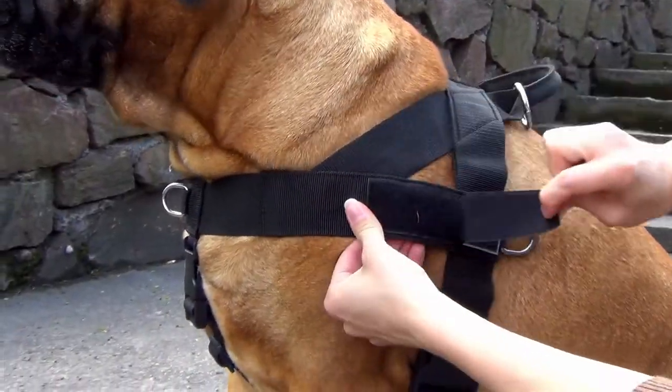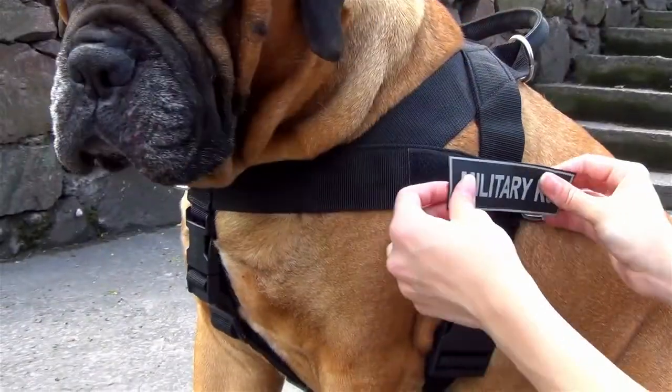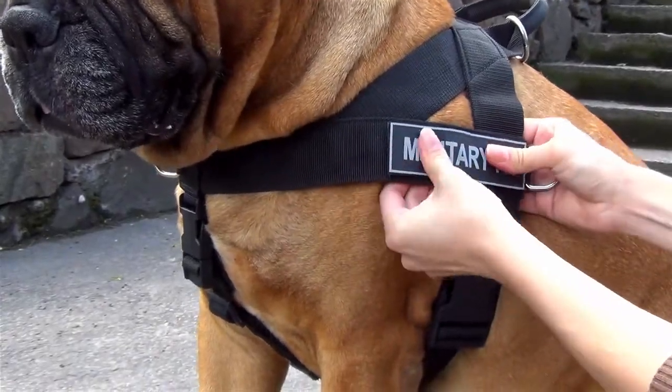Pay your attention to the velcros on both sides of the harness. You can put special identification patches on them.